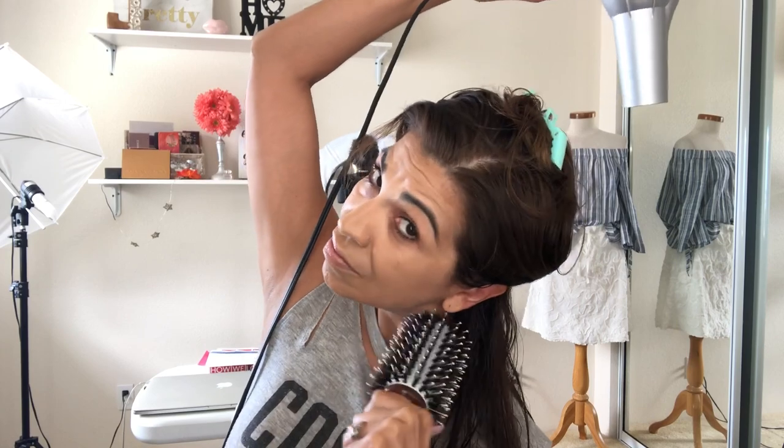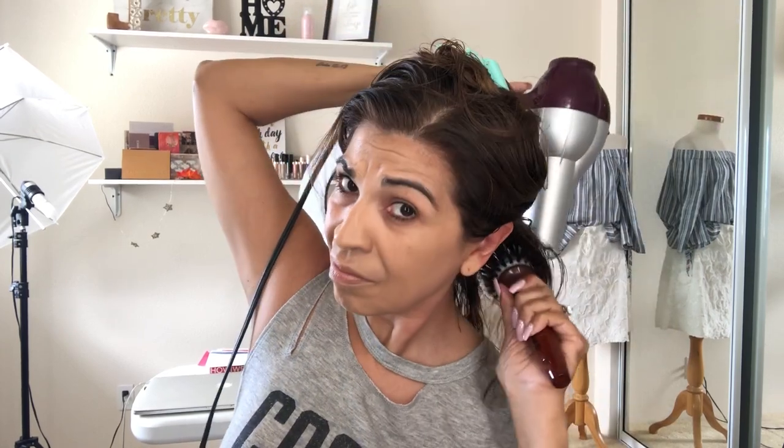I'll probably fast forward through a lot of this, because you get the gist of blow drying hair. I feel like that section is pretty dry. It's a little bit wet right here but we'll get that when we bring the other parts down.